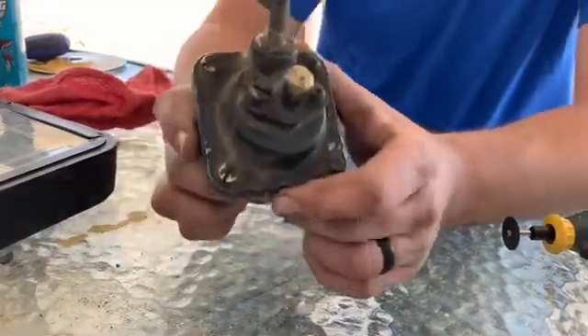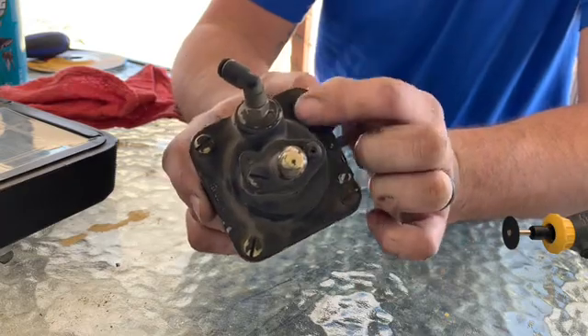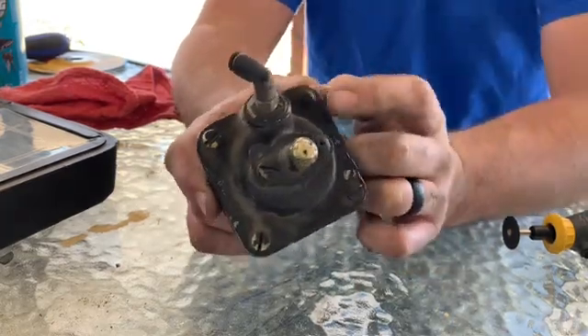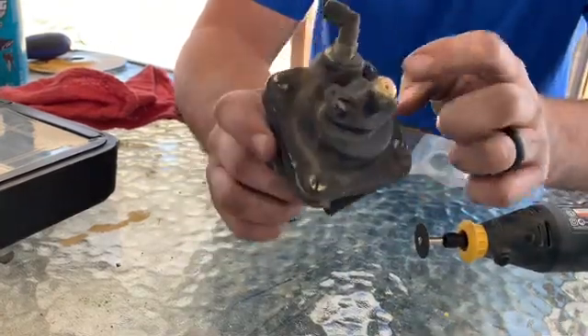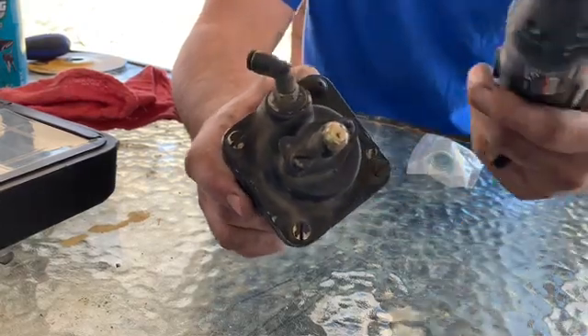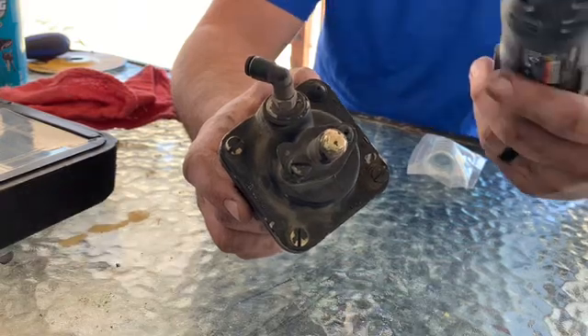First we need to take the back housing off. They have a tamper-proof safety screw so they could tell back in the day if you tampered with it to avoid your warranty. We're going to take a little die grinder and put a notch in it so we can use a flathead screwdriver and get it off. It's the cheapest little die tool you can buy — like $20 from Harbor Freight.